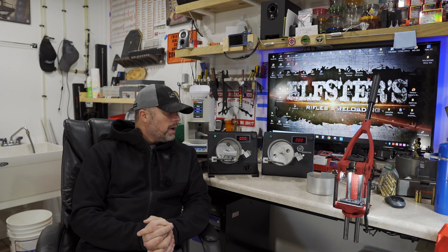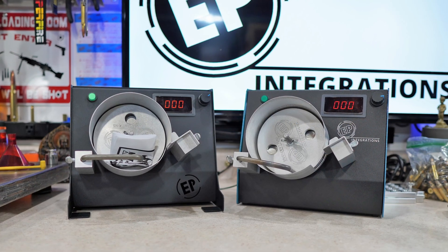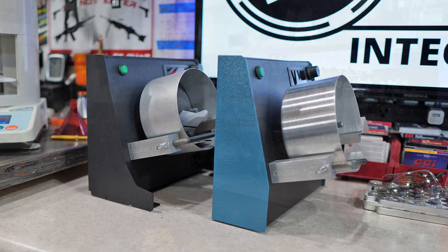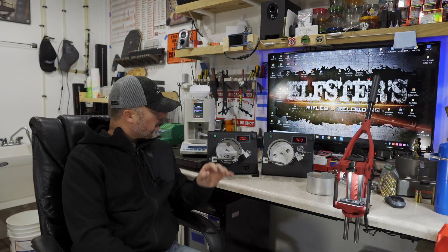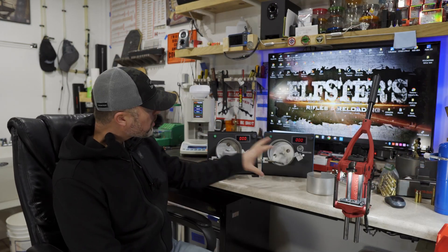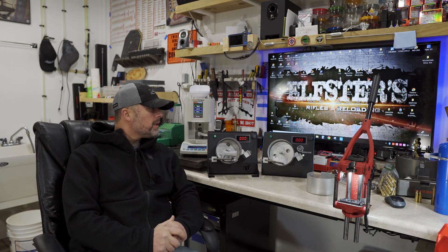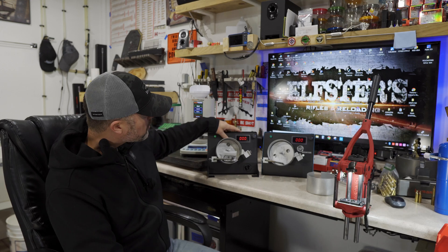Welcome back to Elster's Rifles and Reloading. I figured I'd jump on the channel and give you guys a quick update on the EP 2.0 annealer. We made some minor changes to the case — no other changes to the EP 2.0 annealer itself, just on the case. The drum, the shim plate, all the mill products on the front along with electronics, everything's still the same other than the case itself — we made some minor improvements.